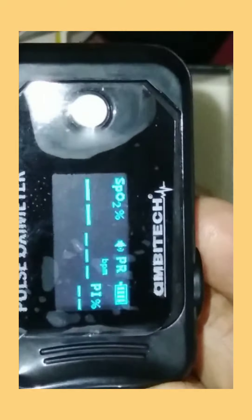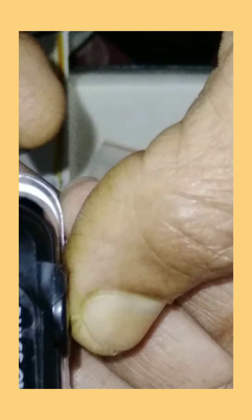If you want to turn on the monitor, you can see the display on the monitor. I will insert the battery and press the button. If you want to show the display on the monitor, you can see the display on the monitor.